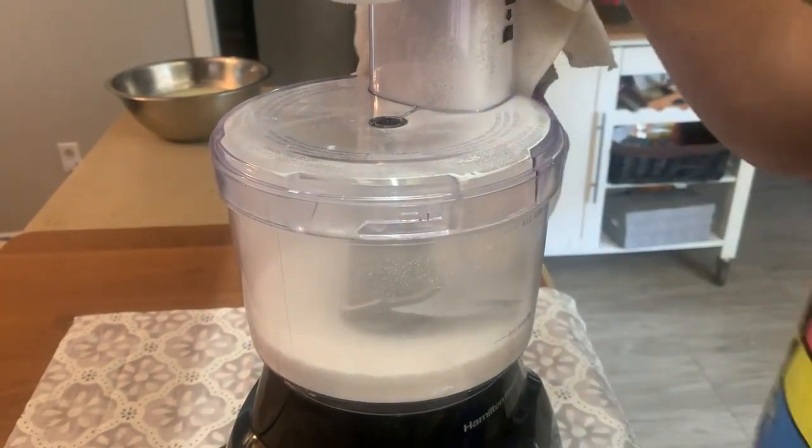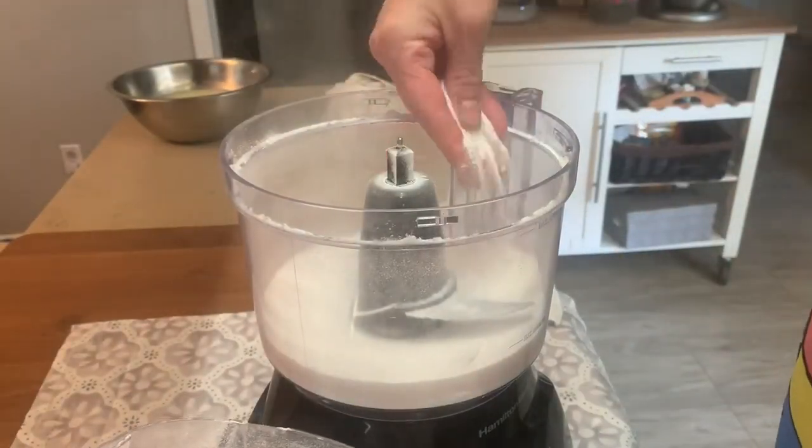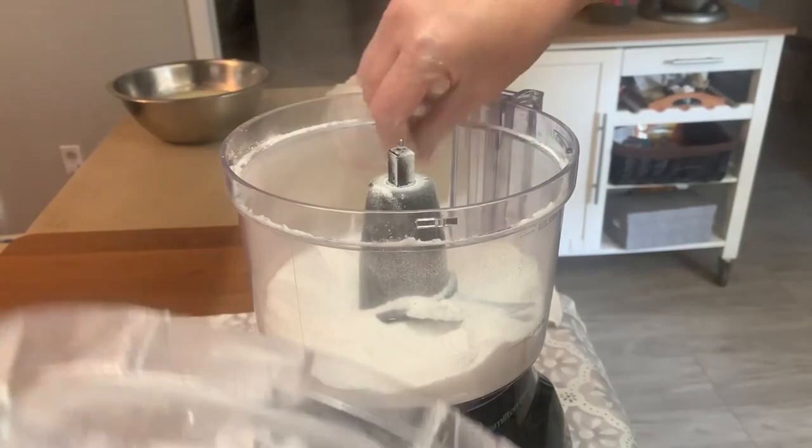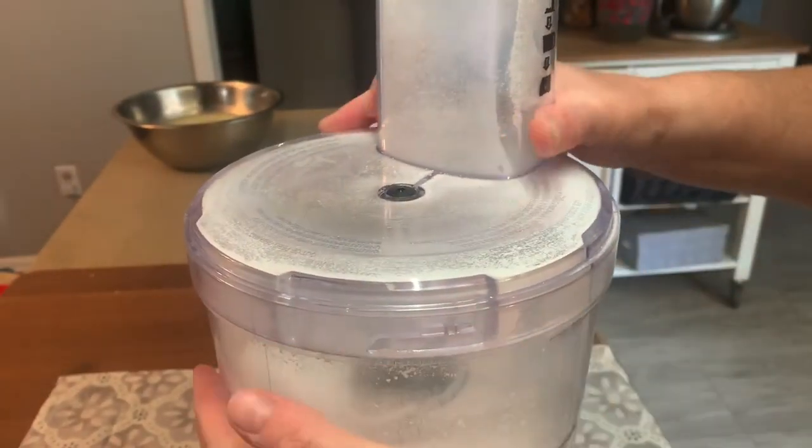It's not as powdery as store-bought powdered sugar, but I did check the ingredients on the bag I have in the cupboard and that has cornstarch in it as well. So I suspect that's probably how they make it so smooth and so powdery — but this definitely works.